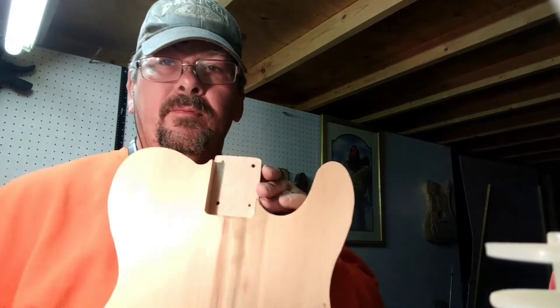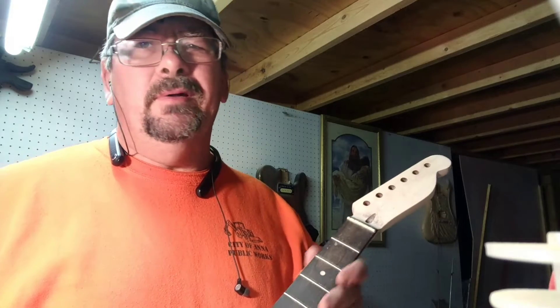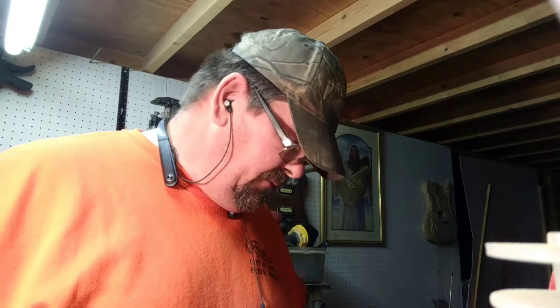I got the neck pocket routed out, as you can see here. Now I've had this neck for a while that I used on another build that I decided to stop with, and I'm going to use this neck for this build.